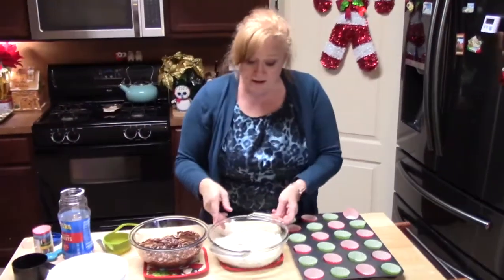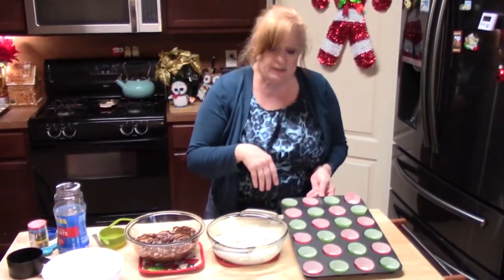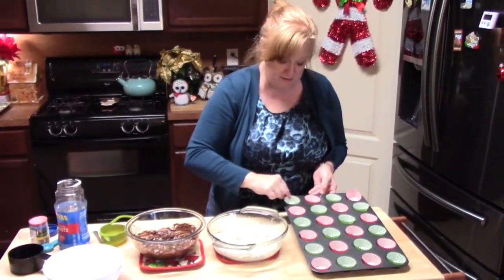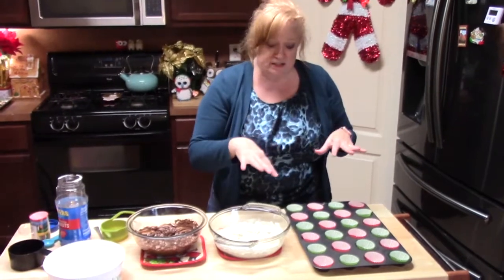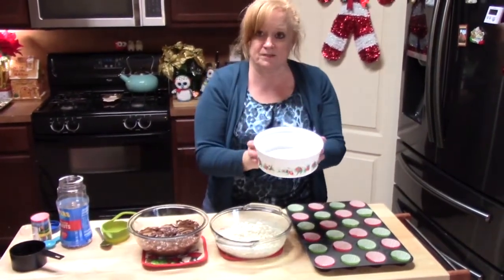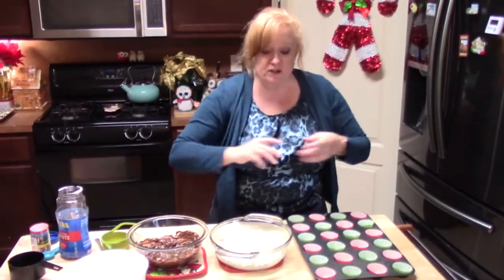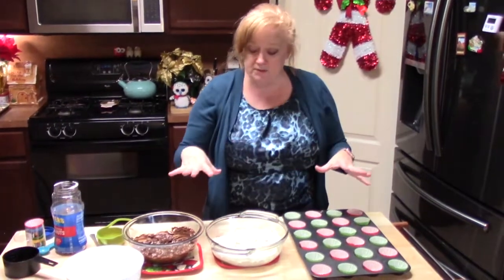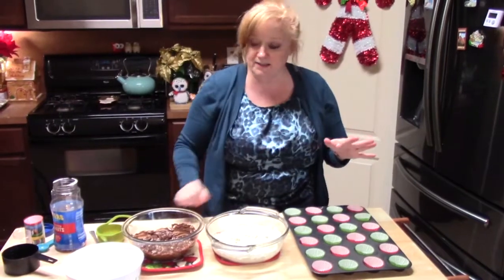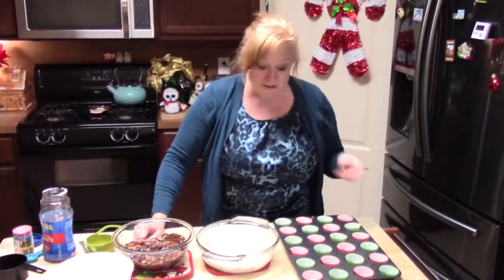I'm ready to go ahead and start making my little peanut clusters. I'm using a mini muffin tin with mini muffin tin cups because I'm going to be using these for gifts — I'll pull them out and put them in these nice little containers to give as gifts. You could also put them on a tray lined with parchment paper, put a little teaspoonful, dab them along the way, and let them solidify, then pull them off and put those into containers as well. Let's get started.